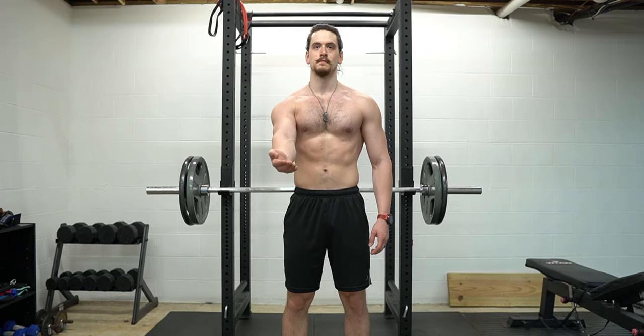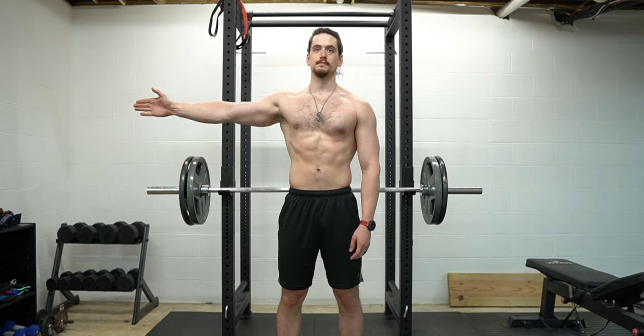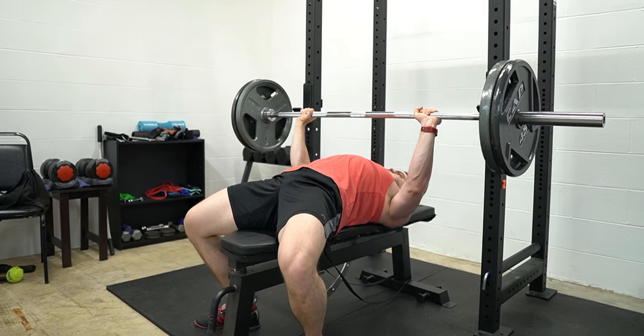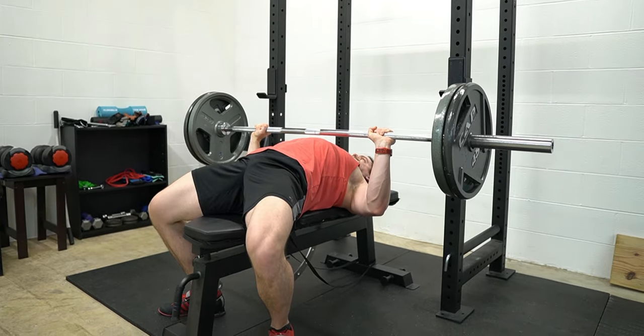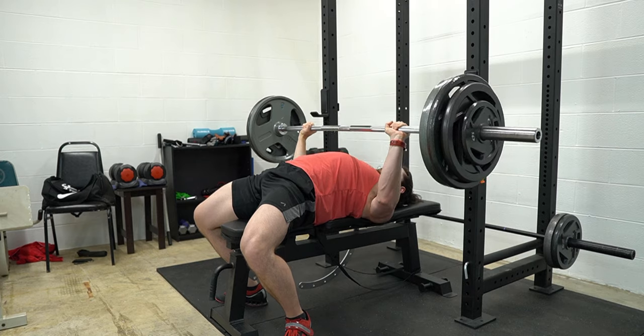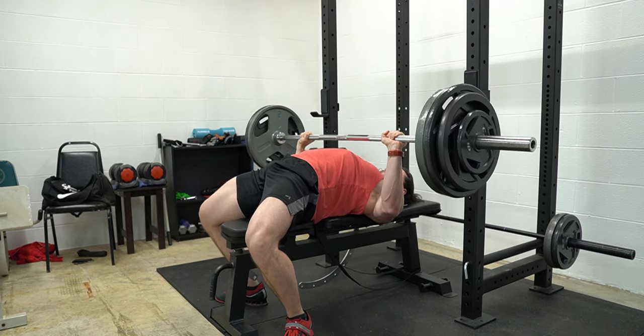The pecs have two primary functions: shoulder flexion, which I already mentioned, and horizontal shoulder adduction. The close grip bench press only targets one of these functions, whereas the traditional bench press targets both. In combination with the fact that the close grip bench press can't be loaded as heavily as the traditional bench press, this makes it a less effective chest builder — a finding supported by multiple studies. Instead, think of the close grip bench press as a tricep builder that also provides a little bit of stimulus to the chest.